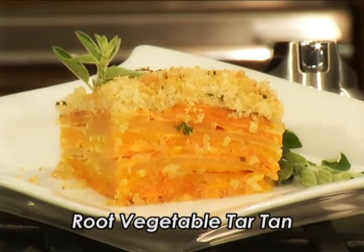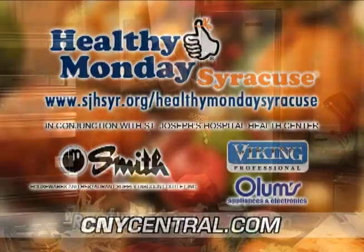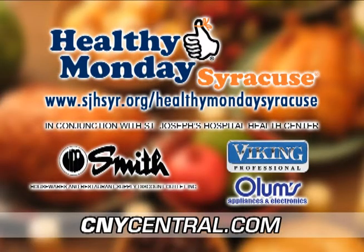So this is your root vegetable tart tatin. Try it, you'll like it. For this recipe and more, visit Healthy Monday Syracuse at cnycentral.com. Brought to you by Smith Restaurant Supply and filmed on location in the Viking kitchen at Olum's Appliance Gallery in DeWitt.